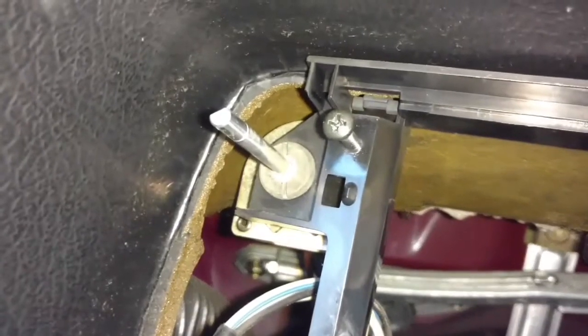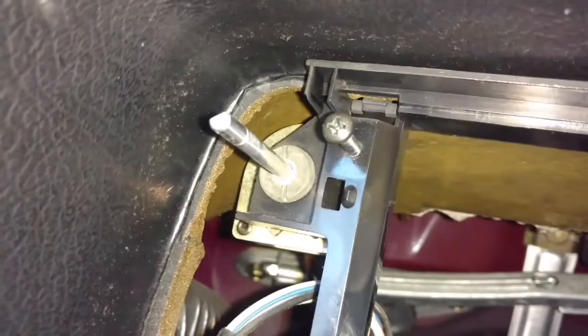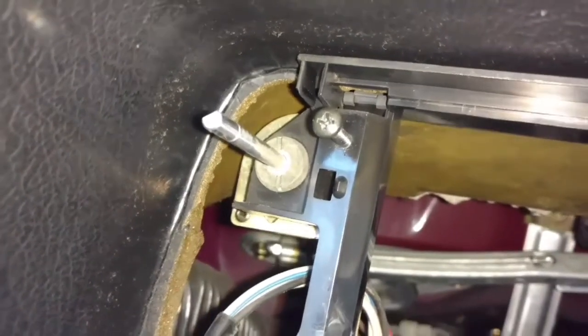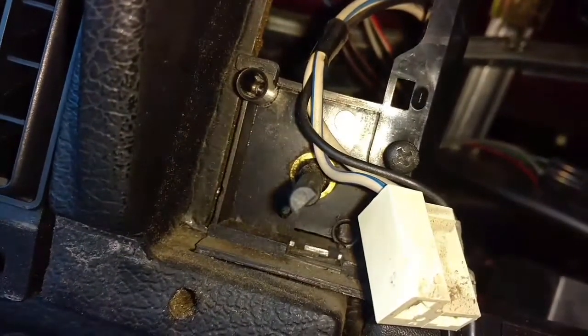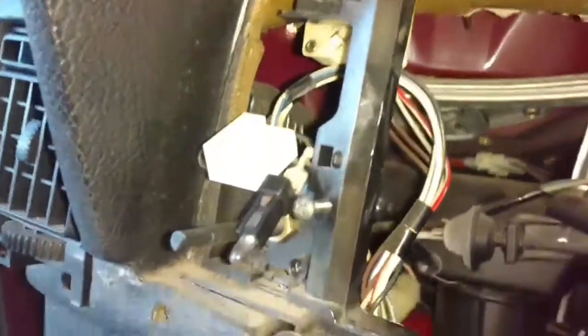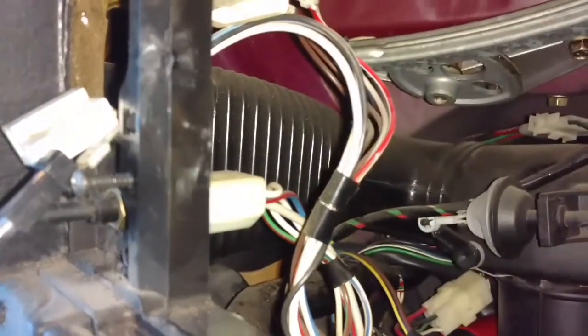Next you need to take that dash light dimmer loose. You put a screwdriver in one of those slots and you can work it loose that way. Then you want to take this headlight switch loose from the dash. If it's loose you just pull it through, then you can just unplug the electrical connector from it.